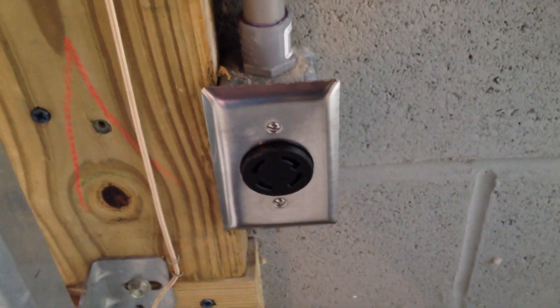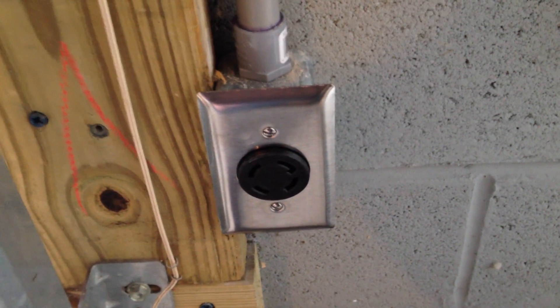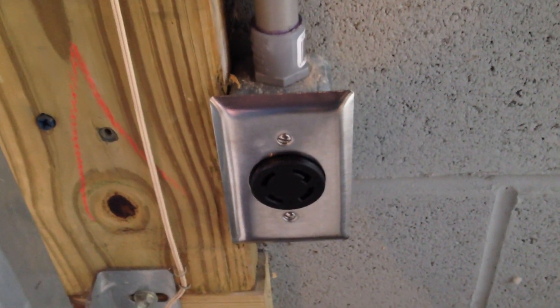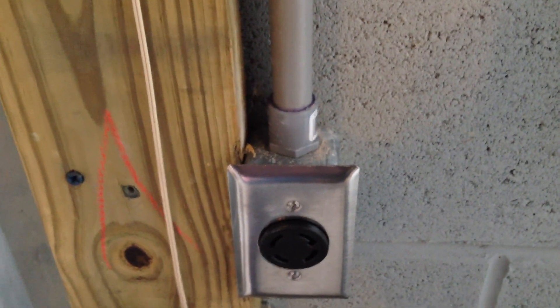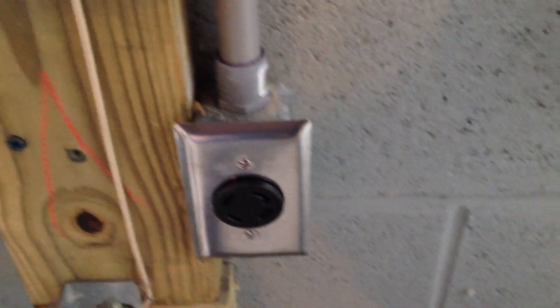What I found out is that the machine is going to need 30 amp service from the panel. So I ran 10-3 with ground to this outlet from my 100 amp subpanel, following all the local codes and getting it all in conduit.